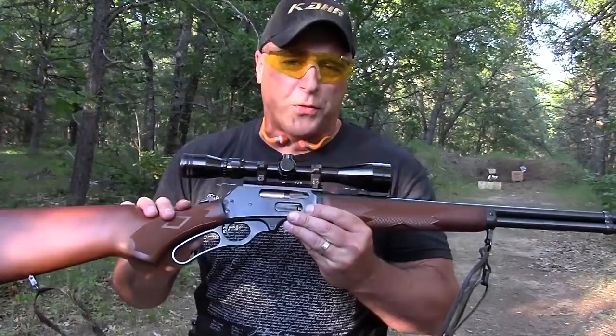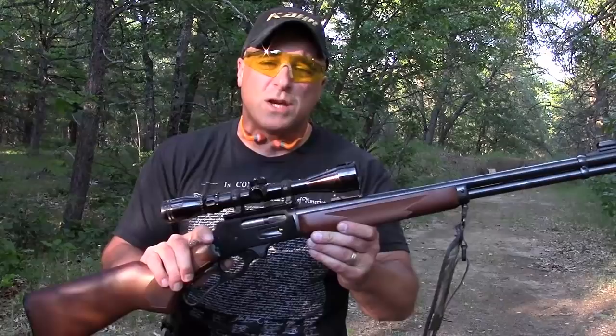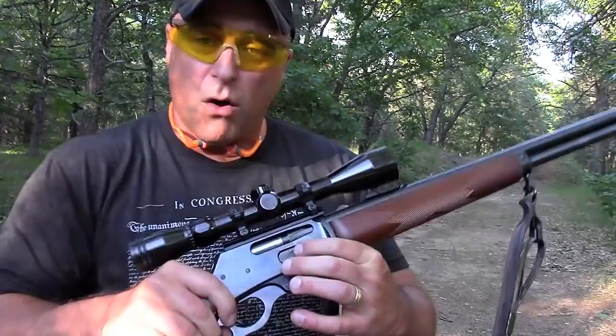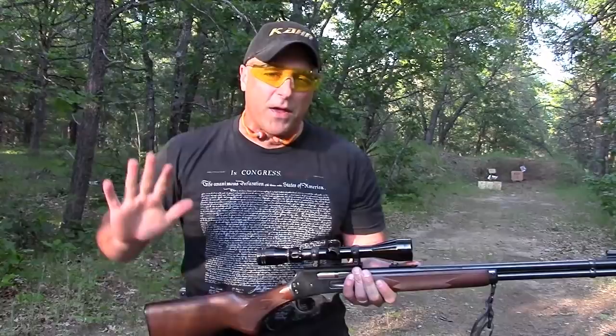What I have here is a Marlin 30-30 Winchester — a very popular hunting round. I know a lot of people have taken a lot of game with this rifle and this round. I have a love-hate relationship with it. I love it because it's a great lever action gun. It holds six in the tube, there's a loading gate right there, and I've got a Bushnell on here. It's a great shooting gun, no question about it.